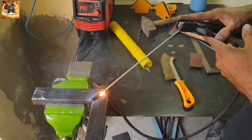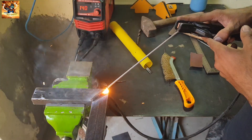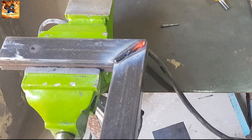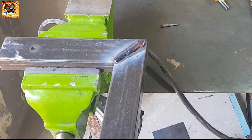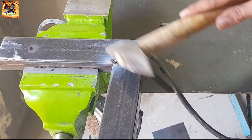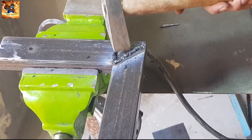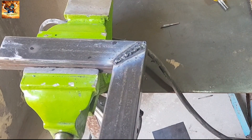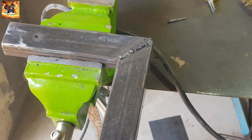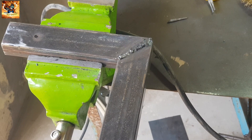Weld this as I have demonstrated. As you can see, this is the clear result — I have welded it. Now I will apply a grinder to this welding. Practice for yourself and subscribe to my channel to watch more videos like this.